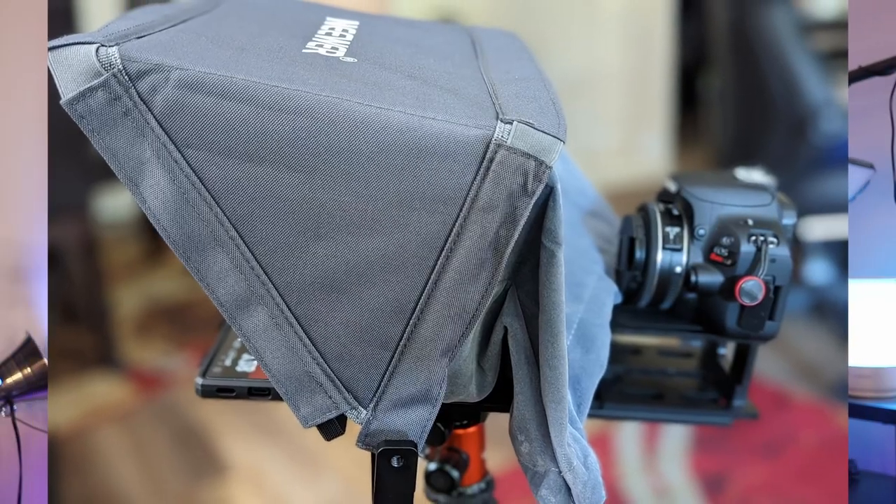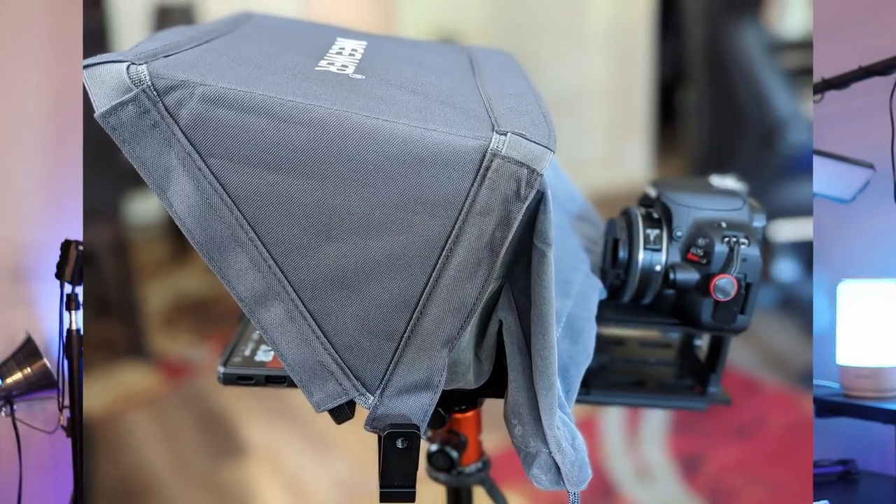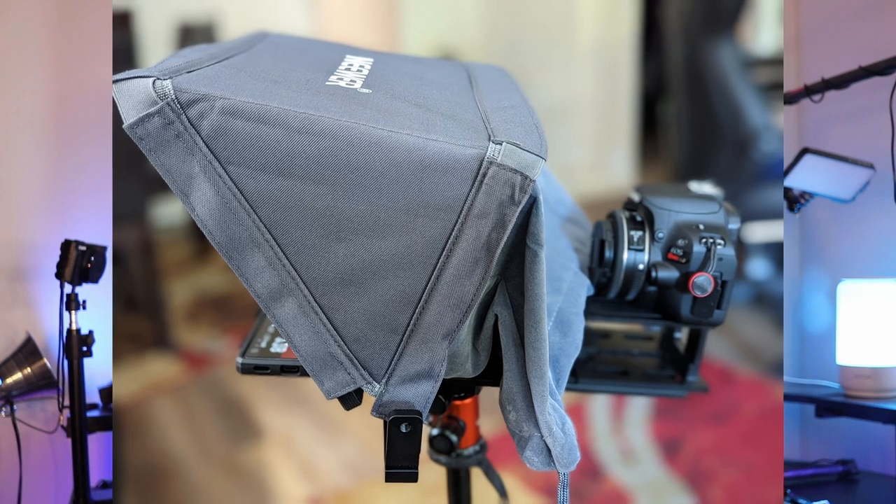The teleprompter can be used with a DSLR camera or a smartphone camera. All you have to do is mount your camera or phone in the slide via hot shoe and slide it into the teleprompter. It will record through the glass while you read your script that reflects on the glass.